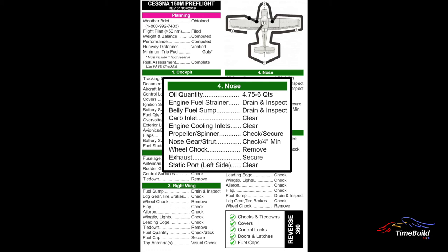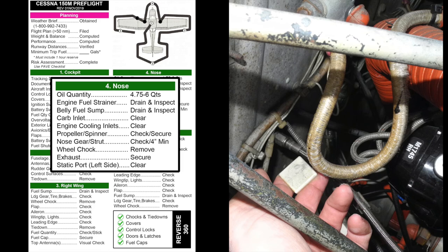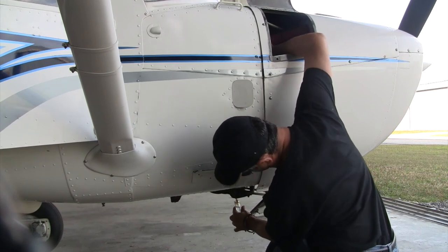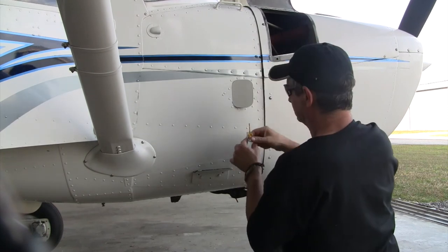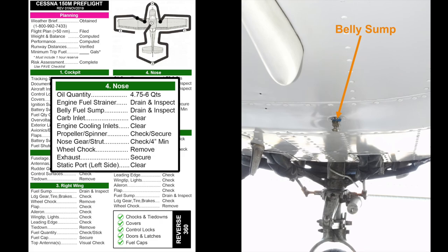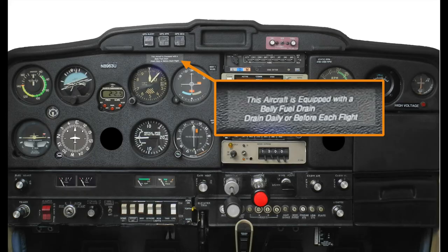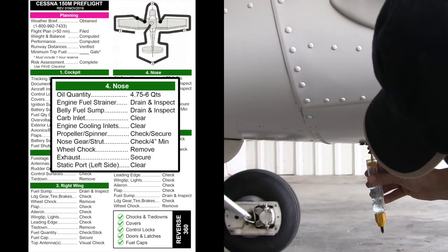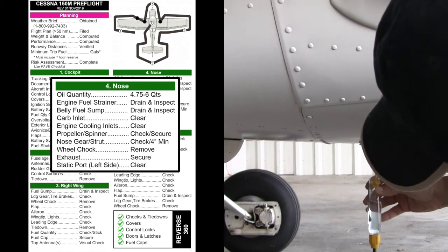Reinsert the dipstick and check that it is secure. Next, drain the fuel strainer by pulling up on the spring-loaded handle. Be prepared to catch the fuel sample that will exit through a small tube on the bottom of the cowl. Allow the handle to spring back to the closed position and check the sample carefully for any contamination, then dispose of it properly. Some Cessna 150s are equipped with an optional belly fuel drain located beneath the cabin floor — these aircraft will have a placard informing the pilot of the additional fuel drain. Collect a sample and inspect for contamination.